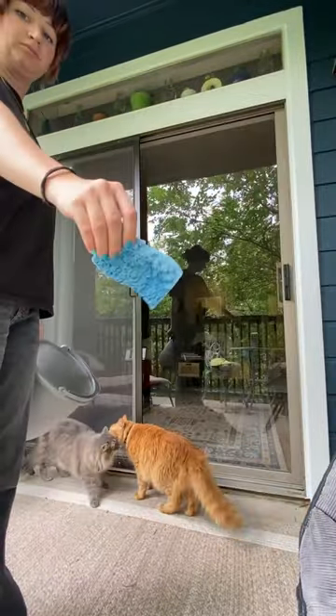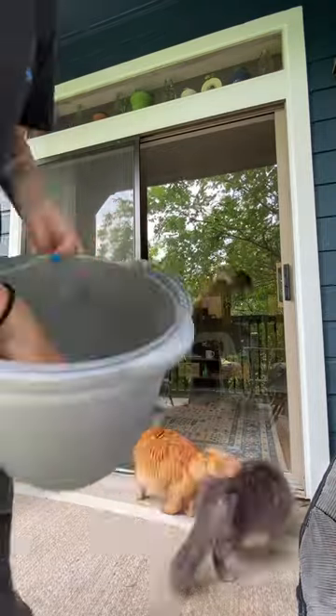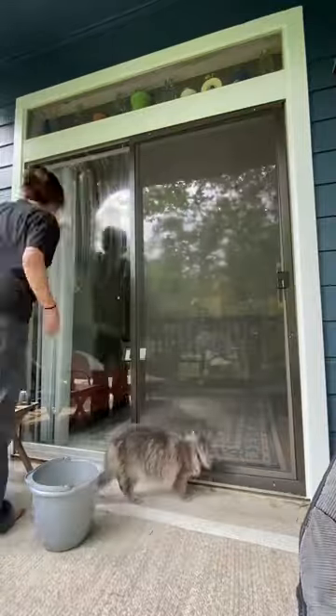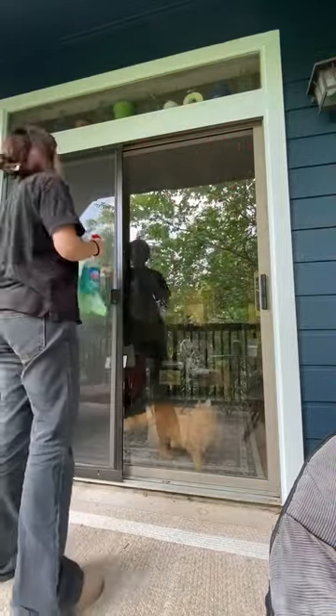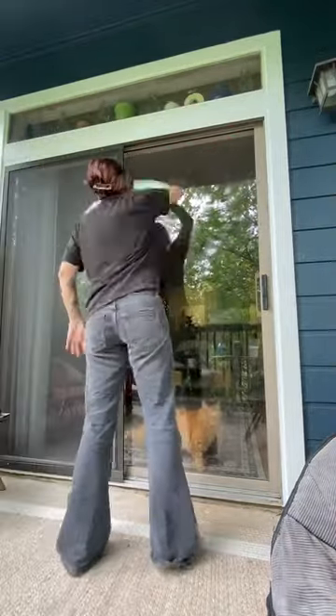Then I'm just going to use a dish sponge and that soapy water to wipe down the glass of my door and get most of the grime, dirt, and any buildup off. Then — this is not necessary, but just because I want it to be extra — I am going in with some Windex and then a clean microfiber towel